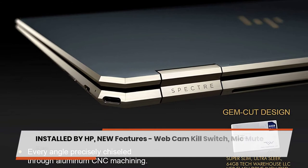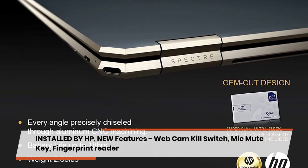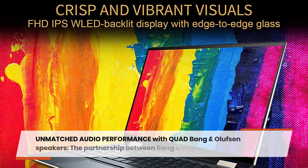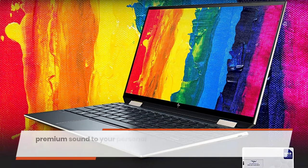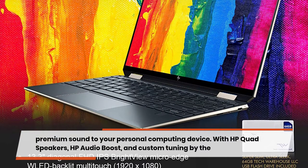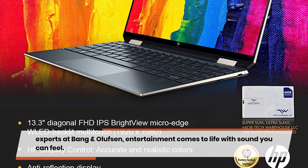Windows 10 Home 64-bit comes pre-installed by HP. New features include a webcam kill switch, mic mute key, and fingerprint reader. Unmatched audio performance is delivered through quad Bang & Olufsen speakers — a partnership bringing premium sound to your personal computing device with HP Audio Boost and custom tuning by Bang & Olufsen experts.